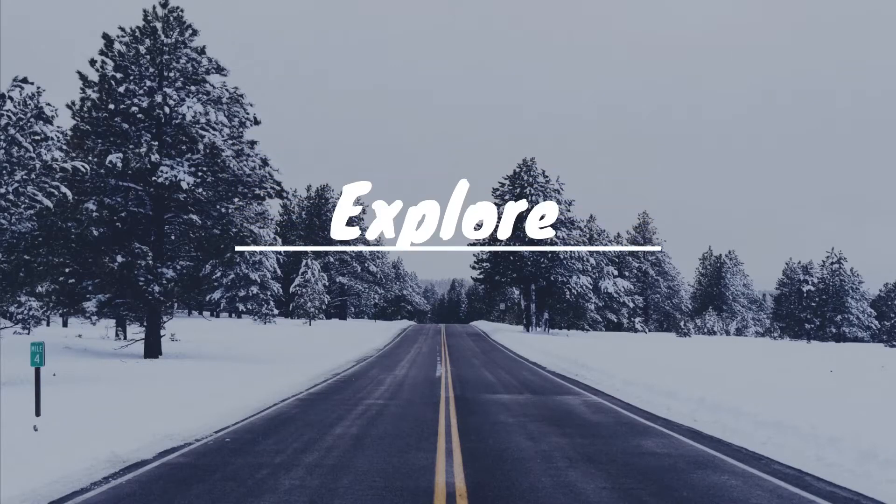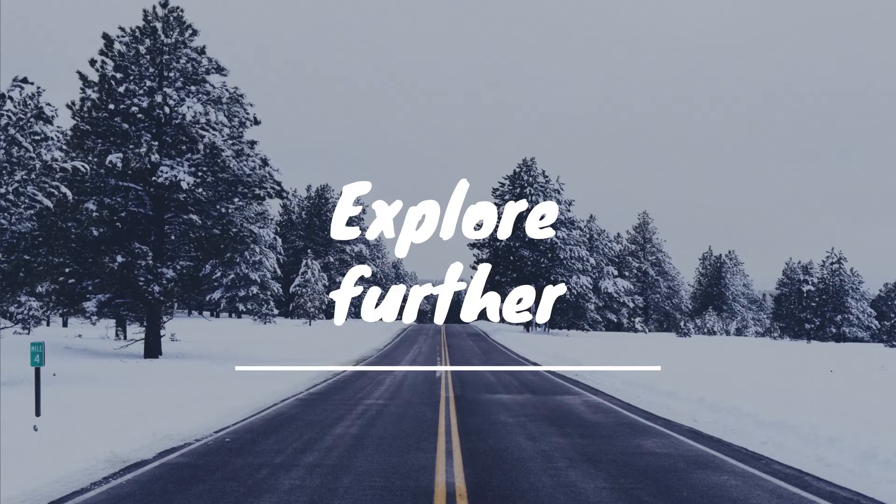Welcome to my YouTube channel Green Eyed Explorer, where I explore further and beyond about electronics and house repairs.